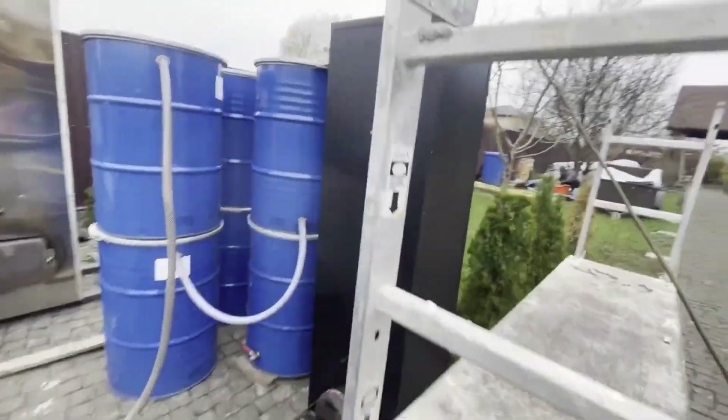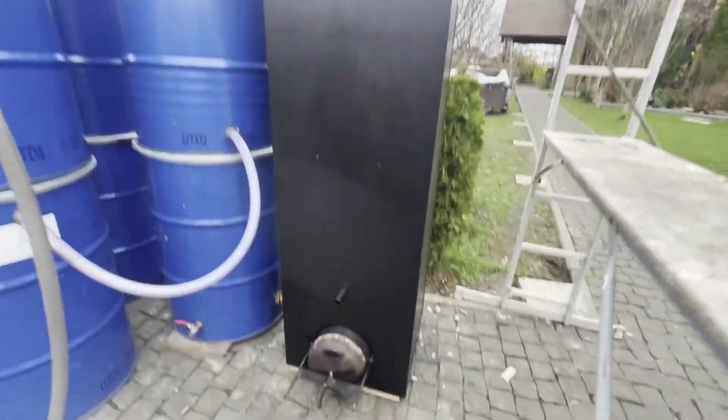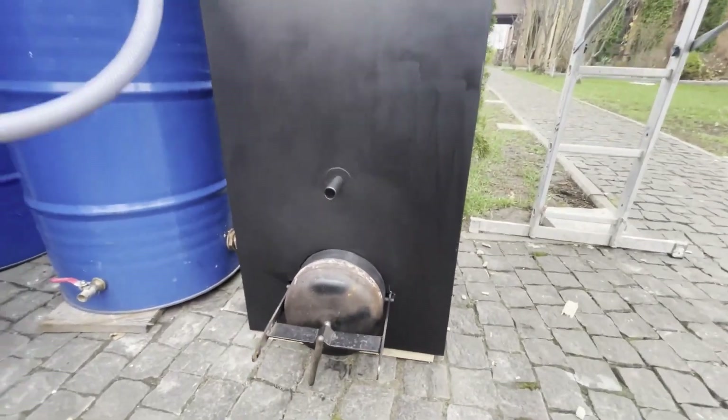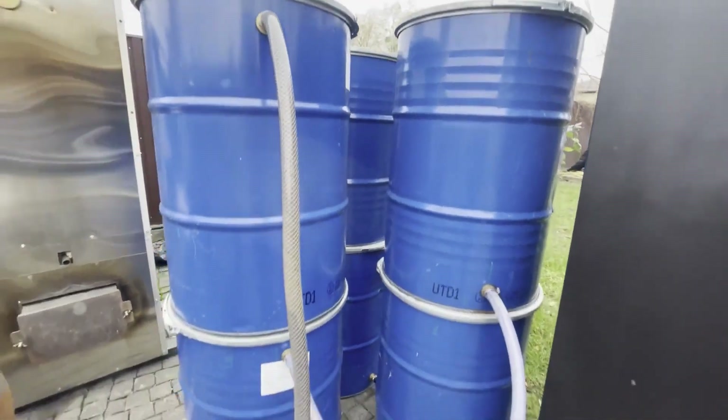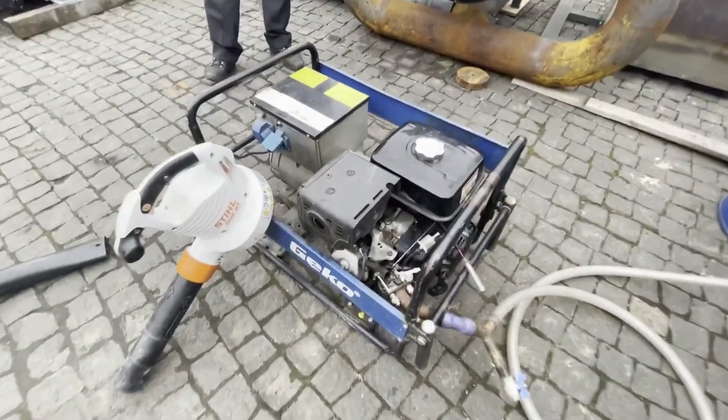In response to numerous requests to show how a gasoline generator works on wood, I asked my colleagues to make a video of the process of loading, stopping, and starting a gasoline generator on wood gas — that is, generator gas.